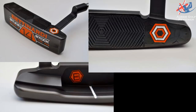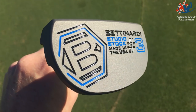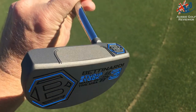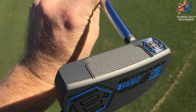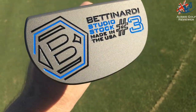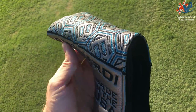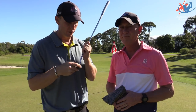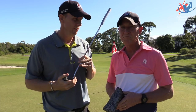All the Studio Stock putters seem to have that same face on it. I had a Studio Stock, might have been an eight or seven, years ago, and it had exactly the same face. They call it Feel Impact Technology - those grooves change how it sounds, which then changes how it feels. Very interesting, and good putters overall.